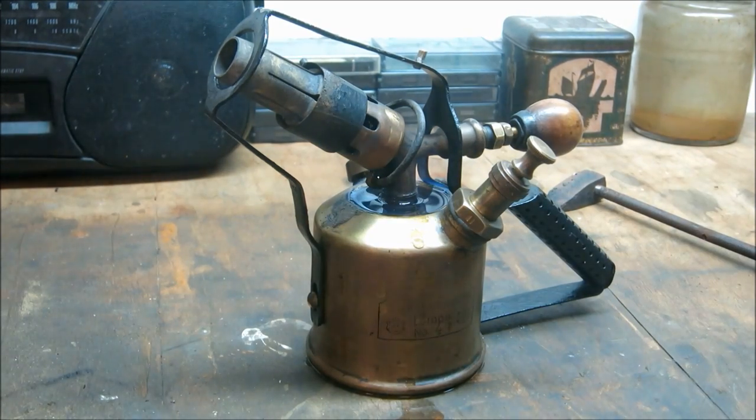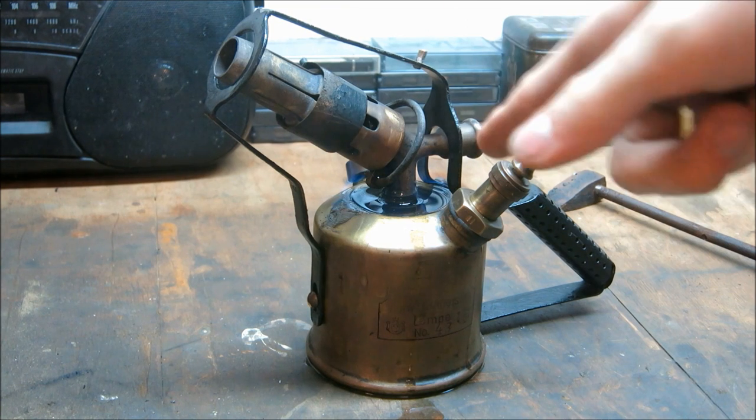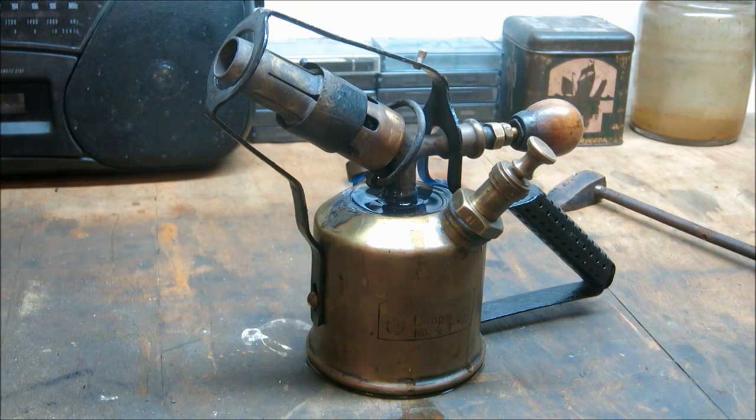I've got myself another blowtorch here. It's quite an old one — it's pre-WWII and it's from Hennel. I bought it because it has this nice 45-degree angle, which is very good for getting into hard-to-reach places.